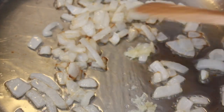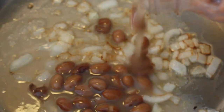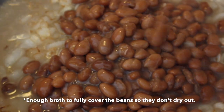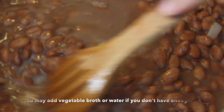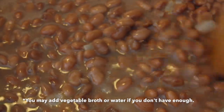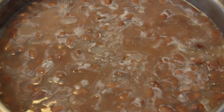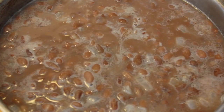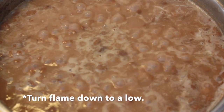Stir frequently for about 30 seconds, then add the beans with the broth. This is what my beans look like after five minutes — as you can see there's a soft boil. In about 10 minutes they should look something like this, and when they do you know they're ready to be mashed.